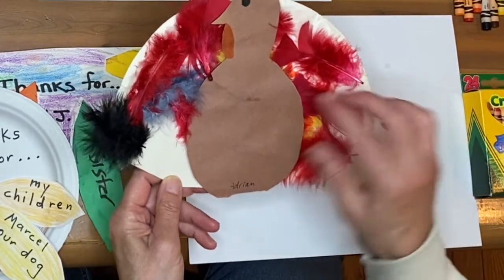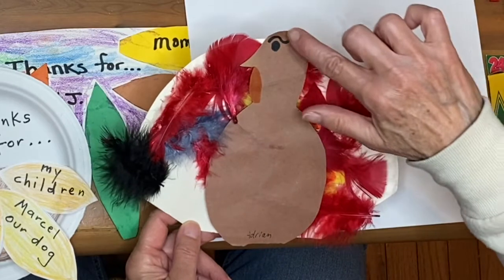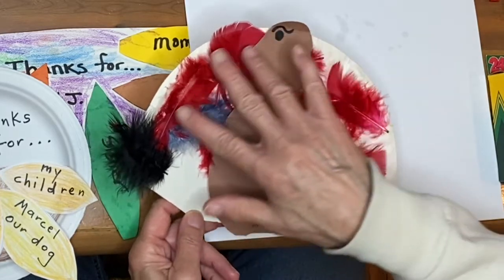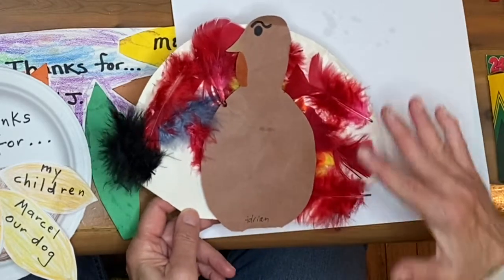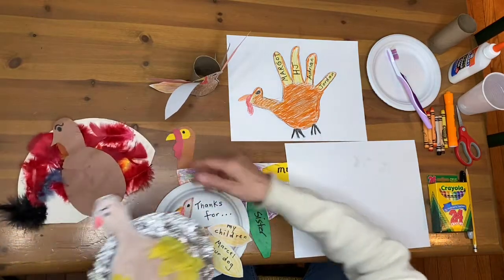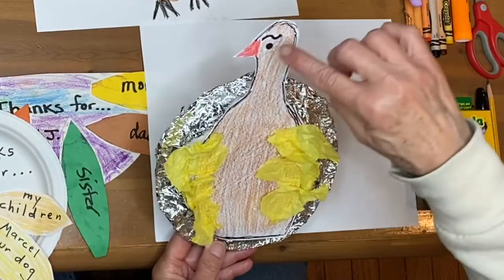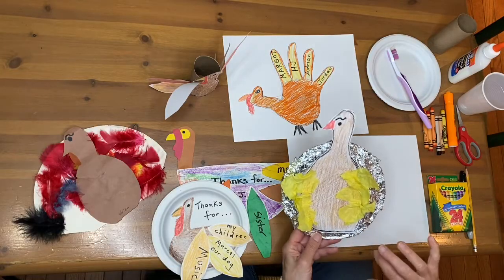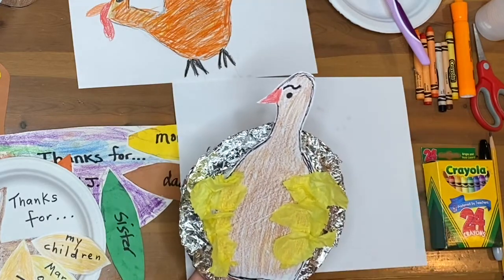If you see, it's a paper plate that's been cut in half, and then construction paper was cut out in the shape of a turkey, with a little orange for the beak and the eyes. The instructor had feathers, which I don't have, but if you have feathers at home, that would be great. I took a paper plate — mine is a small white one — created the body, colored it, attached it to the plate, and then added yellow tissue paper with glue to the body of the turkey.